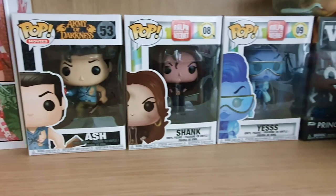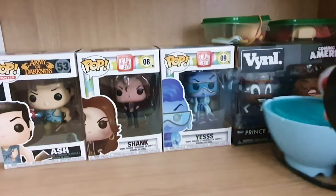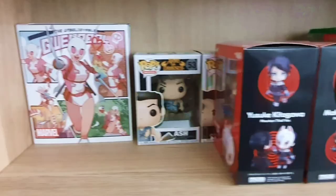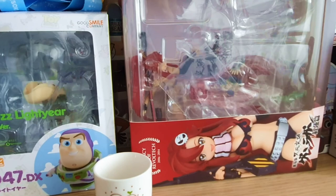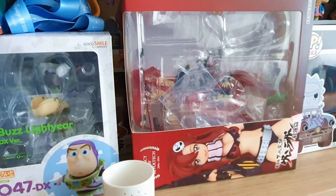And we've got a couple of vinyl Coming to America characters: Prince Akeem and Randy Watson. On the opposite side of the shelf, it's not so much unopened stuff as just the boxes of stuff I've already opened. So you can see I've got the Toy Story box, we've got Loki's box.